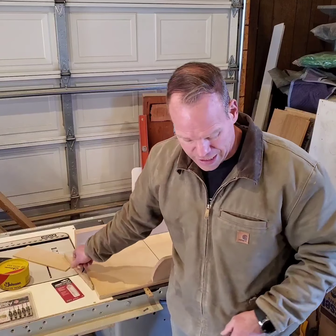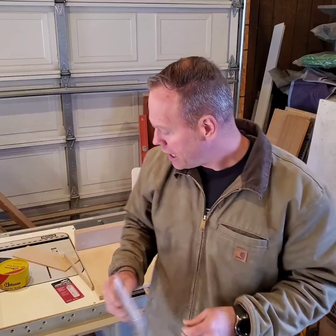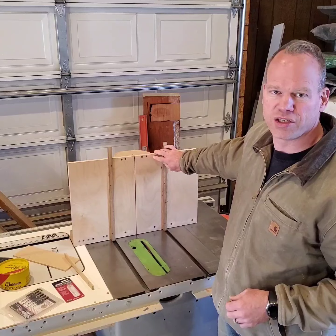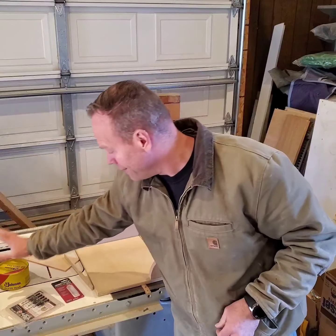While I was at Woodcraft, they couldn't talk me out of picking up a Snappy Tools countersink set. This is my first countersink set — I've always had a separate drill bit and a separate countersink. Having the drill bit and countersink in one made doing all the screws in the bottom of the sled so much easier. Great set of tools, really like that.